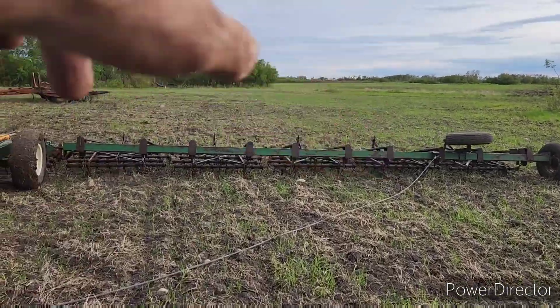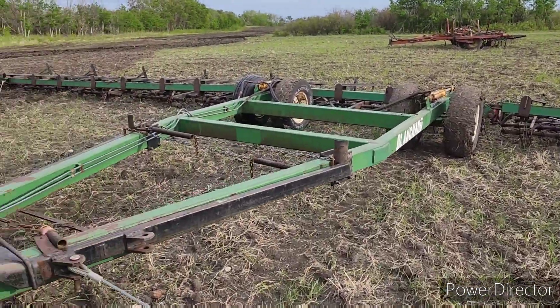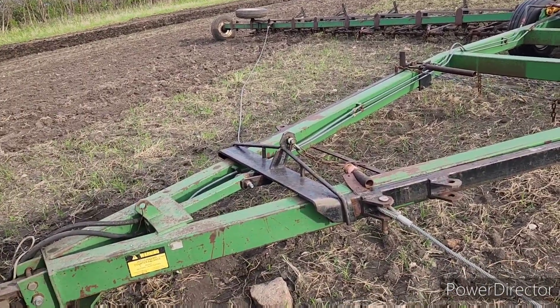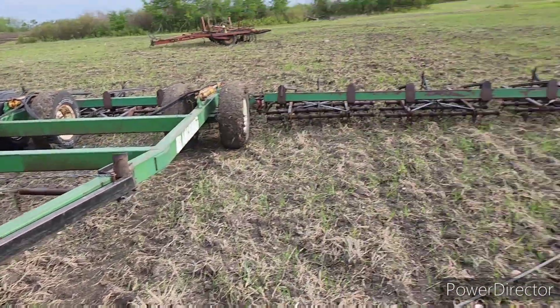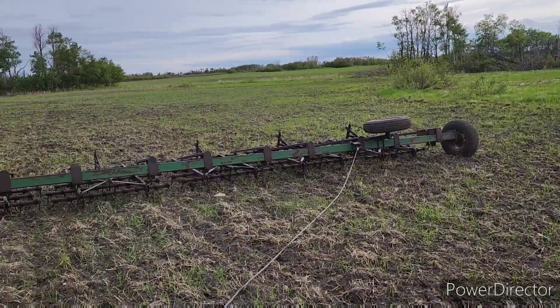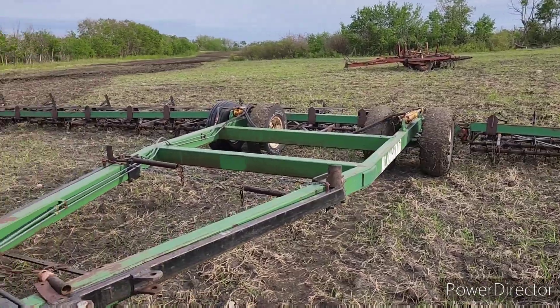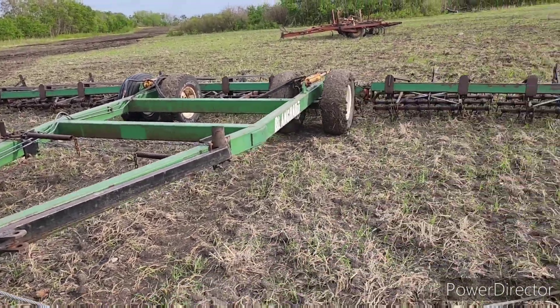Alright guys, we got that field all done. Because it's supposed to rain like a banshee over the next three or four days and it's like 7:30, I figure two, two and a half hours I should have it all harrowed off. So let's get at her. We got 60 feet.